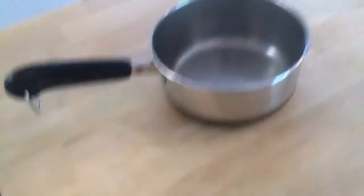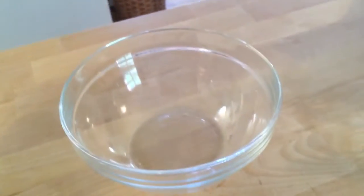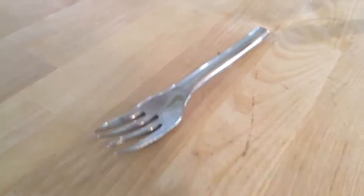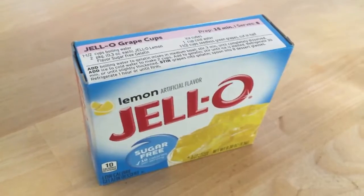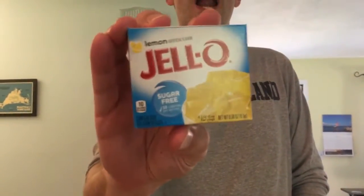Today we're keeping it as simple as humanly possible, starting from the very, very most basic recipe I could think of: sugar-free Jell-O. What you're gonna need are a few very simple things: a saucepan capable of holding two cups of water, a liquid measuring cup, a bowl in which the Jell-O will eventually rest, a fork — yes, a fork — and a packet of your favorite flavor of sugar-free Jell-O. Today we're doing lemon.